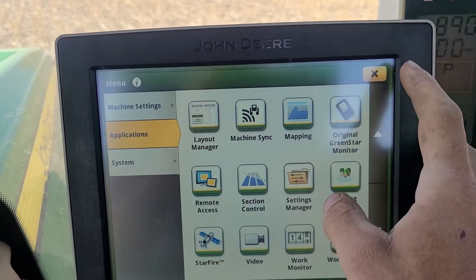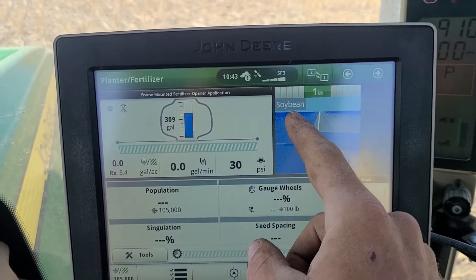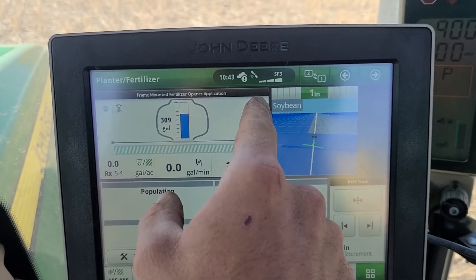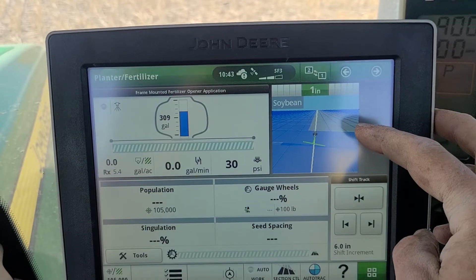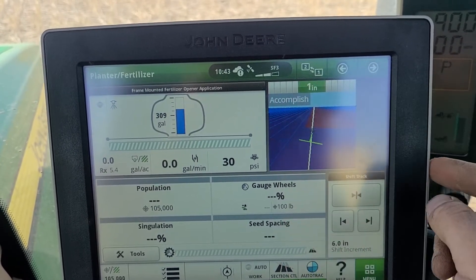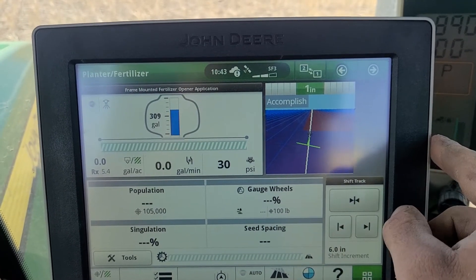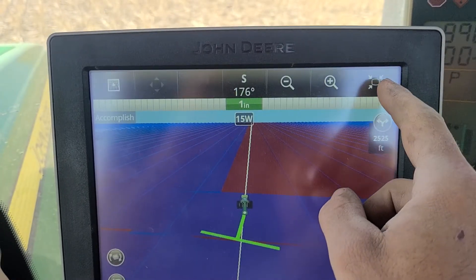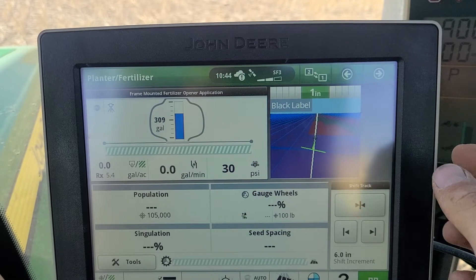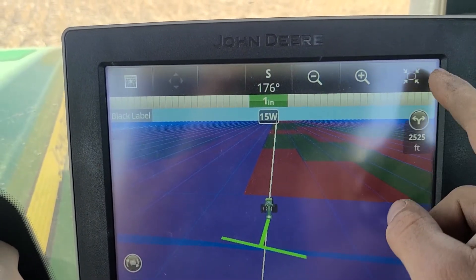Click OK and those are good to go. If you want to verify those are the right prescriptions, I like to click on a page with a map like this one. You can click on soybeans — soybeans is running a straight rate so the background is gray. Click on the starter fertilizer and it'll show your variable rate map in the background. Click it again and it'll go to black label, which is the two-by-two, and you can see it shows the variable rate map for that as well.